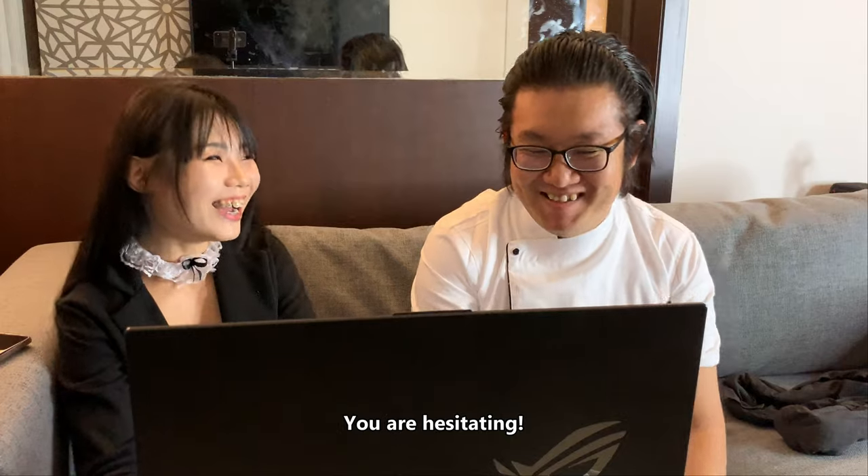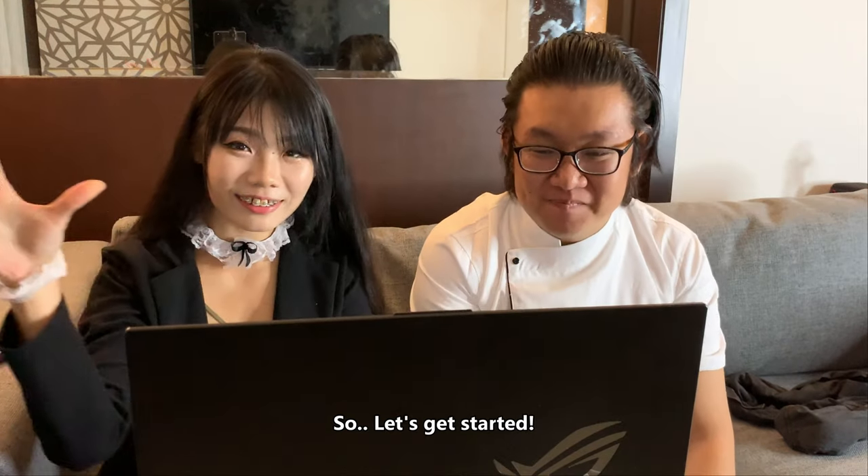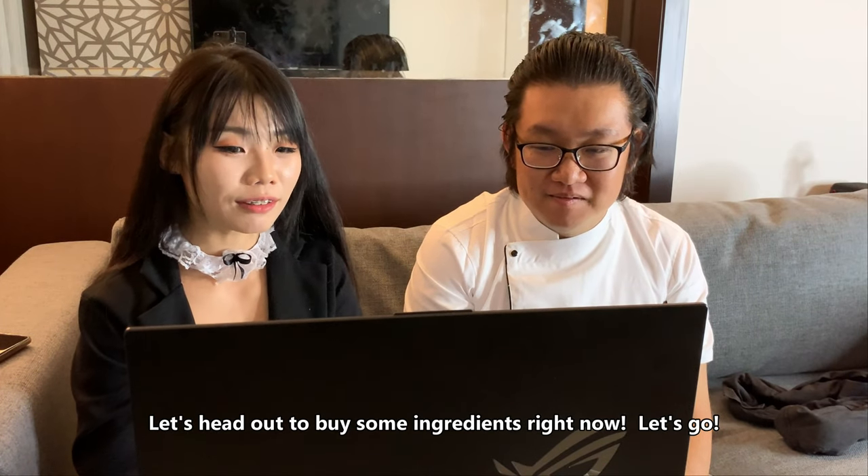You are hesitant. Okay, so let's get started. Let's head out to buy some ingredients right now.